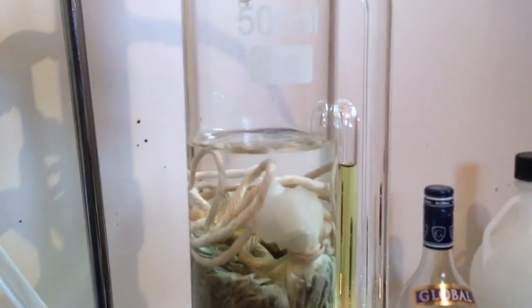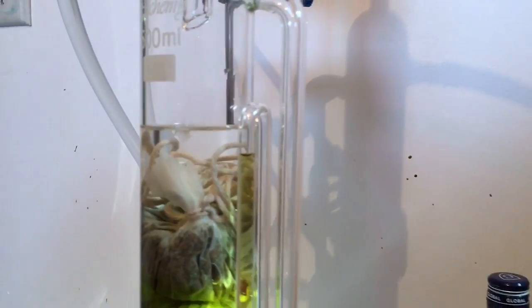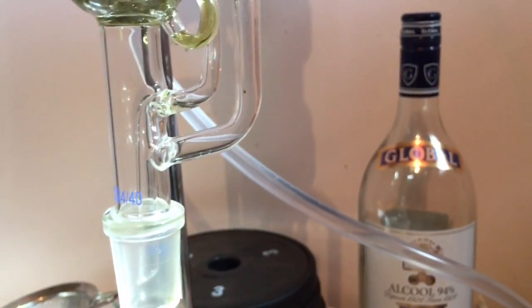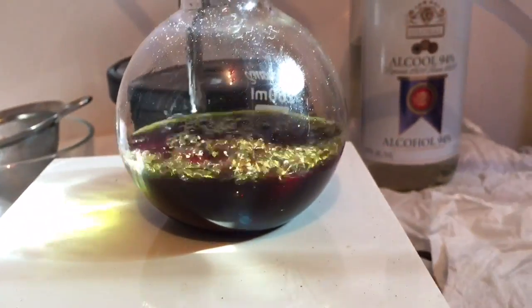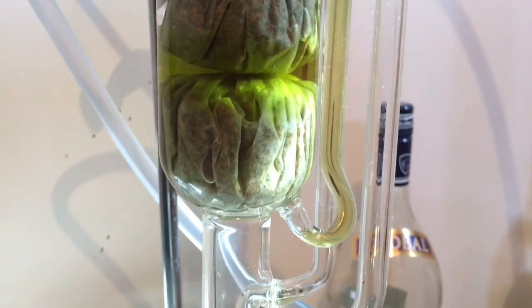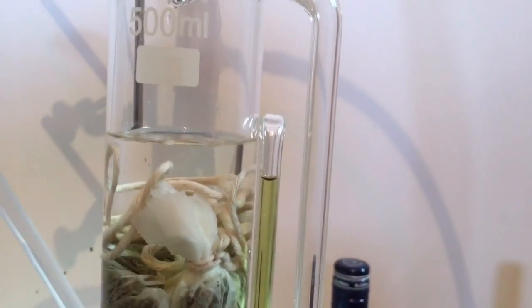Once the alcohol reaches a certain level, this bent tube causes a siphoning process because of gravity. It sucks all the liquid from the bottom, goes up this tube, around the corner, comes back down into the chamber. So you're constantly recycling your solvent, which means that eventually, as this cycles through cycle after cycle, that liquid becomes lighter and lighter until there is no more of the materials you're looking to extract remaining in the original material.